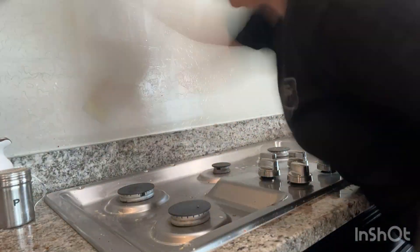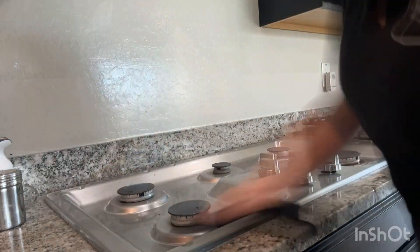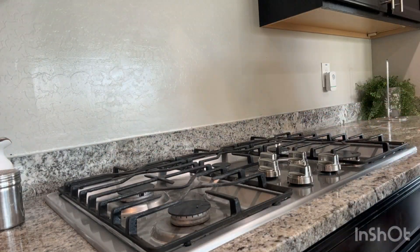Scrubbing off my stove top. It looks really easy in this video, but it was actually a lot of work. There was a lot of caked on gunk. But that's looking much better, nice and clean.